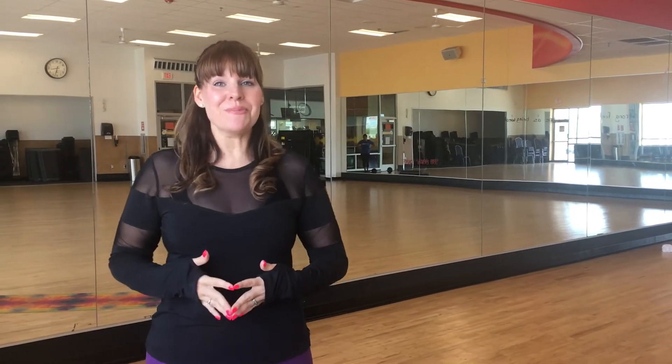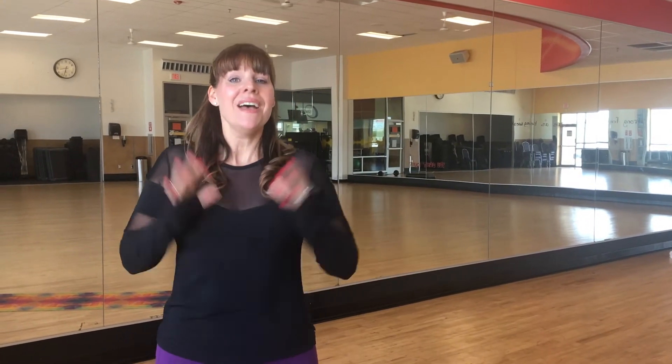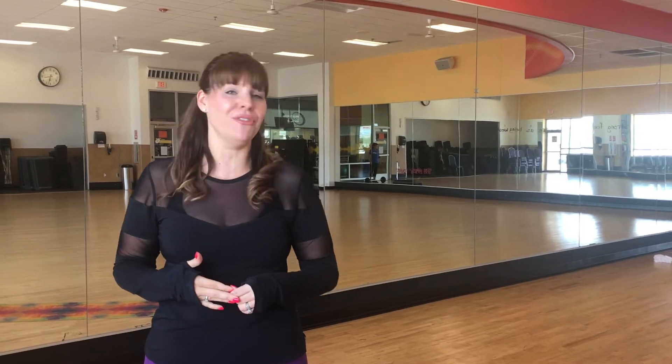Jules Fultz here, Program Director for Pop Pilates, with a Project Summer Shoutout to 24-Hour Fitness and 24 Life. My favorite thing about summer is spending time in the good old sunshine, hopefully out on the lake, but where I like to get my workout is right here at 24-Hour Fitness in the group fitness room in a Pop Pilates class. I hope for you this summer time with friends and family and a whole lot of fun.